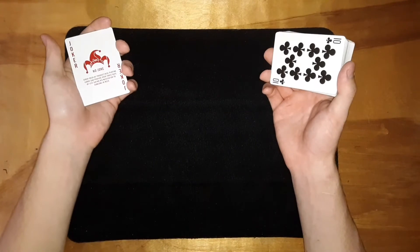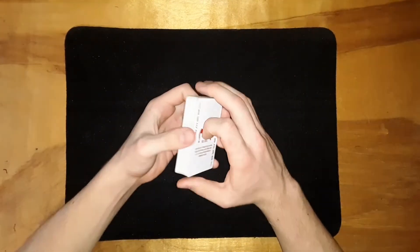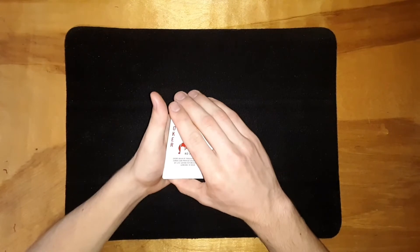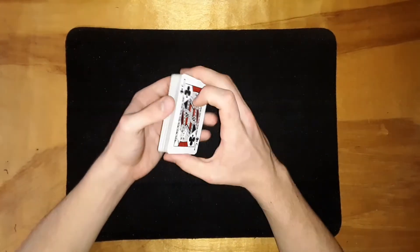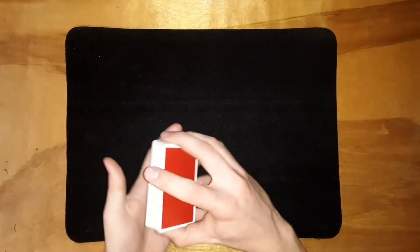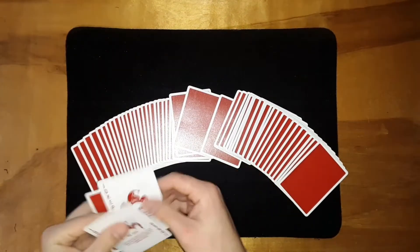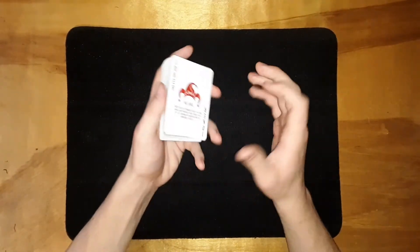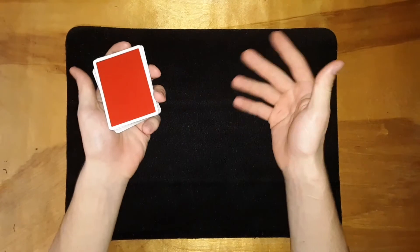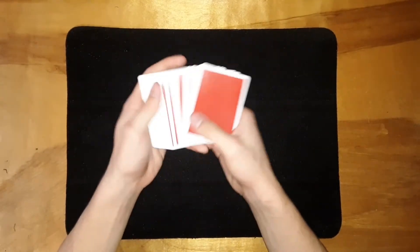Now you're going to do any pass you want. You can do a classic pass or a Herman pass. I'd recommend against the turnover pass for this effect — while it turns the deck over to show the jokers with their card between them, you'd have to flip it back and forth, and it's just not convenient for this particular trick. I'd go with a Herman pass or classic pass — something that visually makes the cards completely disappear, which is also more convenient for the reveal.